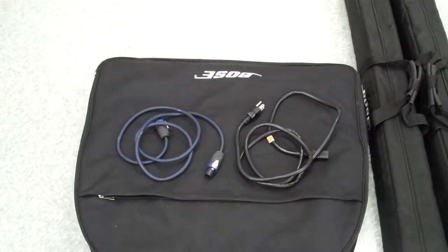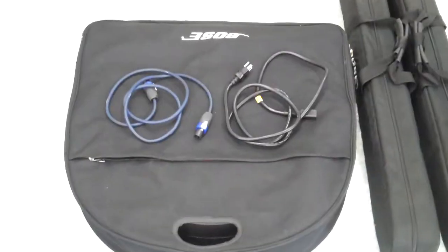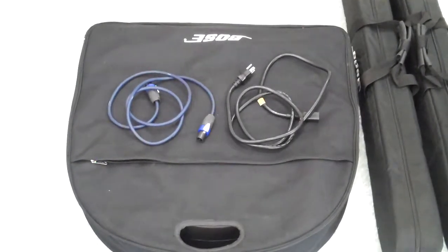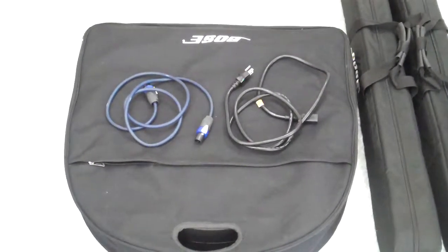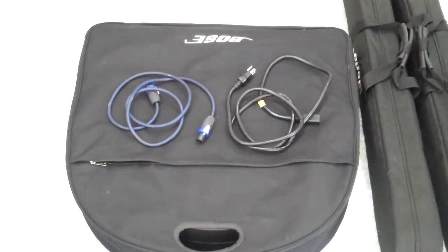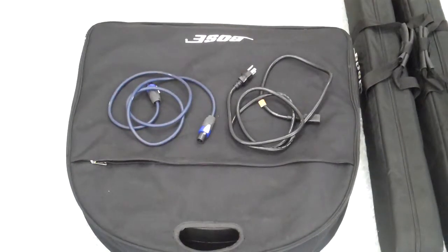This is an additional piece of information inside this Bose amplifier case. In the zipper pocket in front, we always put the subwoofer cord, which is the blue cord on the left, and the power cord for the amplifier, which is the black cord on the right. It's just a standard power cord that plugs into any kind of equipment. We'll show it once we're set up.